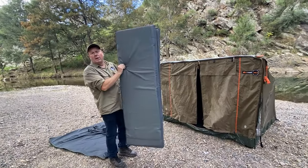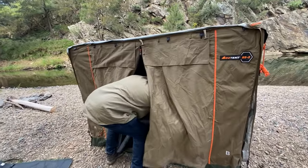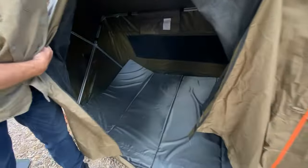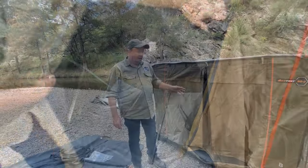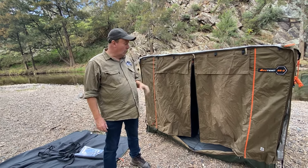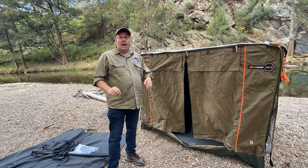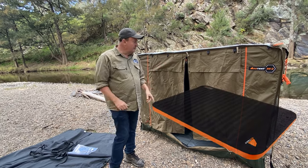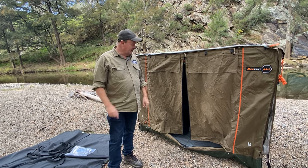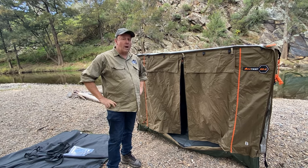The swag comes with this replaceable 40mm mattress that just pops on the floor and basically you are done. That's exactly the setup I run down in the high country and I was surprised at how comfortable that mattress was. But if you really want to up the ante and make it super comfy when you're camped up for a couple of days, the Oztent Stratus self-inflating double mattress fits perfectly inside this swag — you won't get a better mattress than that.